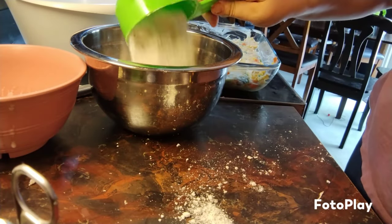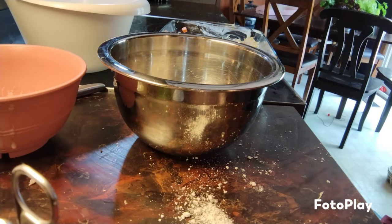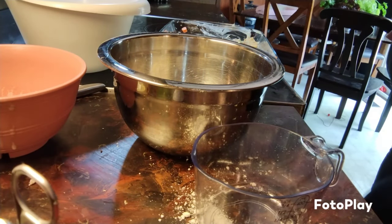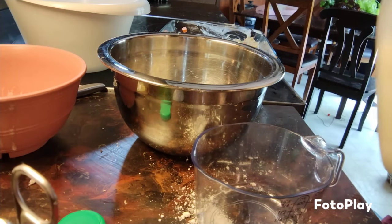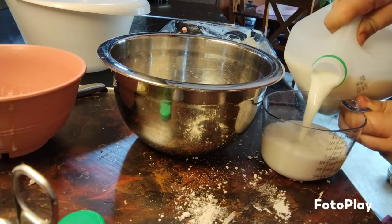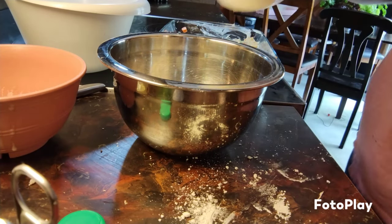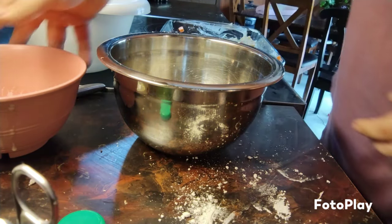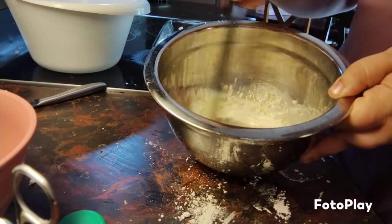Dump the Bisquick into the bowl. Now we're going to put in one cup of milk, dump it in, and then we're going to stir this together until it's combined.